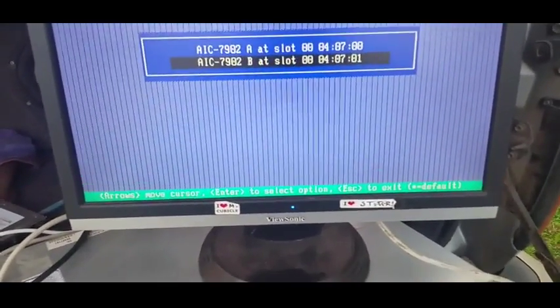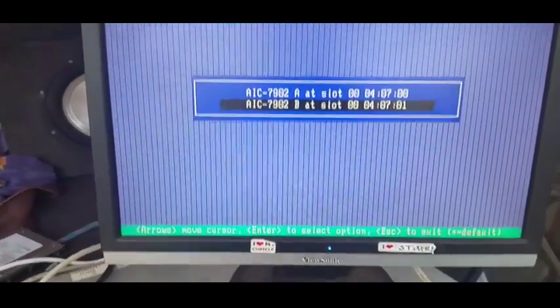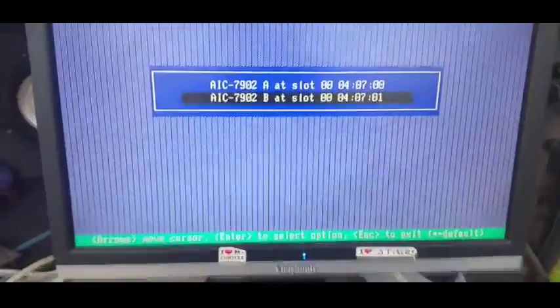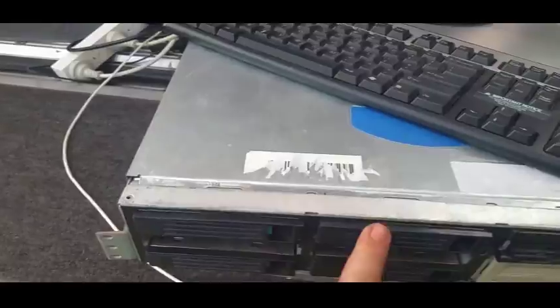Okay, part three. ASA Altos server - rating the hard drives. I'm hoping to find a couple of spare SCSIs lying around, so I've put them in drive zero and drive three.